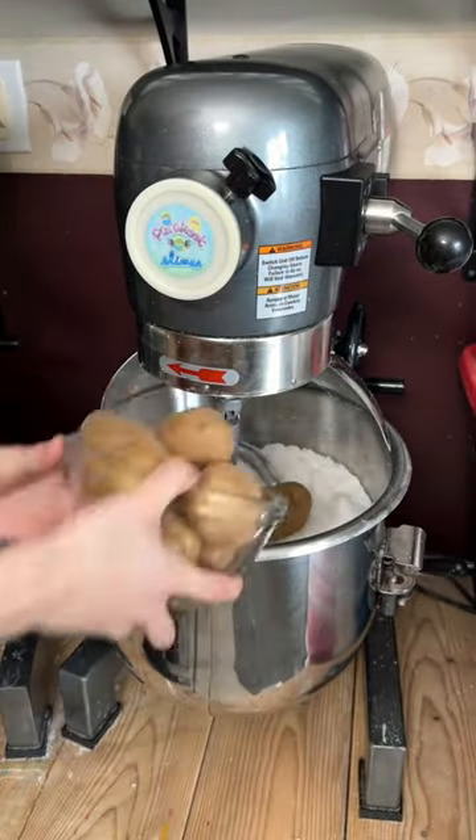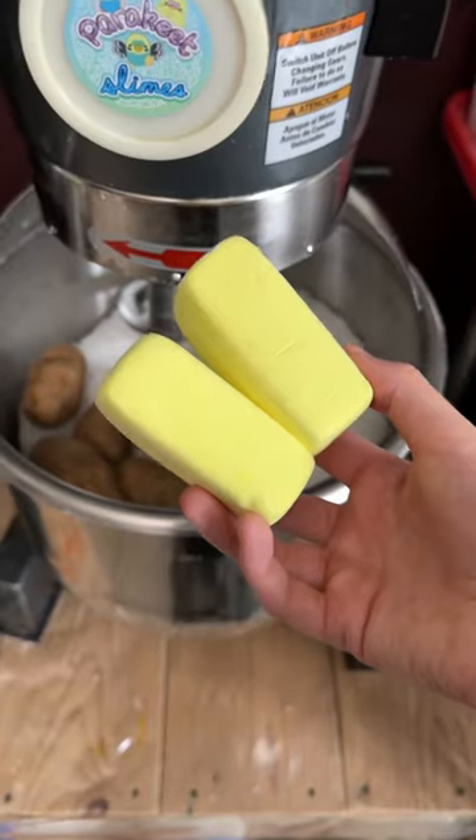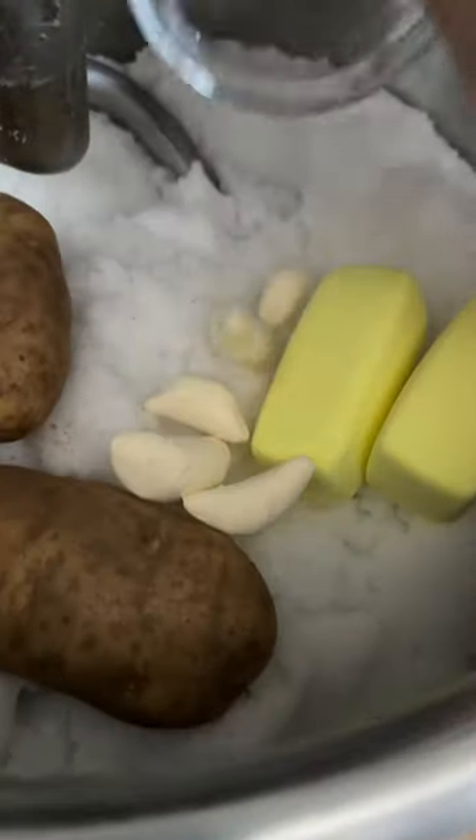What happens if you add potatoes into slime? I add an entire bowl of potatoes, two sticks of butter, one garlic clove, and a bunch of black pepper because we need to season. Then I mix it up and wait for it to turn into slime.